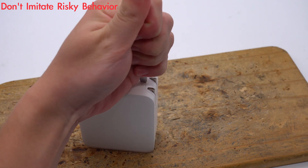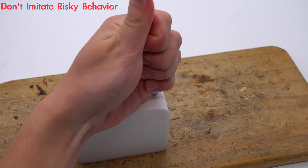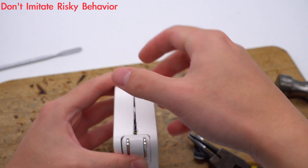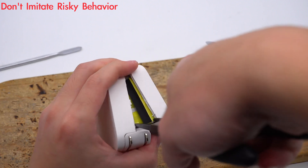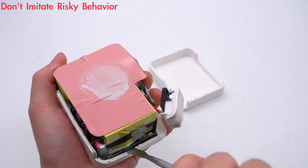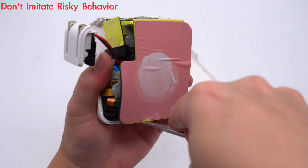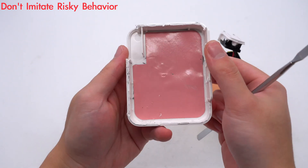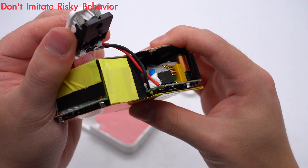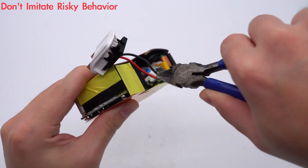Now we're going to use some tools to take it apart. After removing the shell, we take out the PCB module. Both sides of the PCB module have thermal pipes and are fixed with glue. The foldable prongs are soldered to the PCB module through wires. It also has copper sheets to enhance heat dissipation. We then cut the wires and remove the heat sinks.